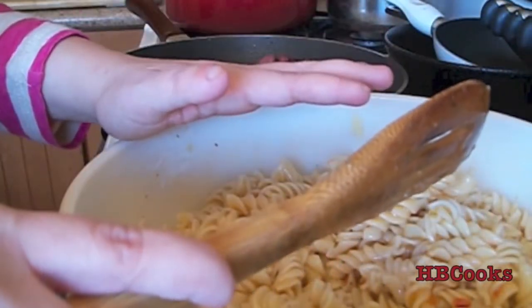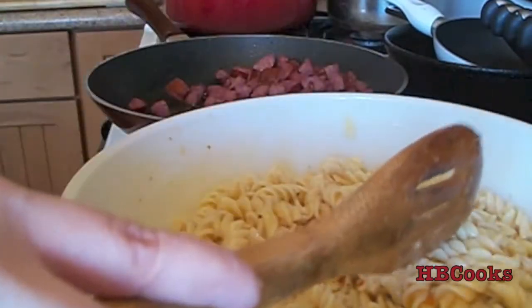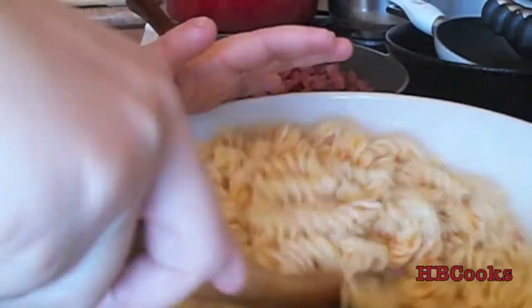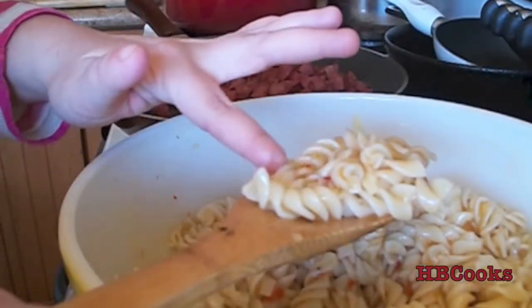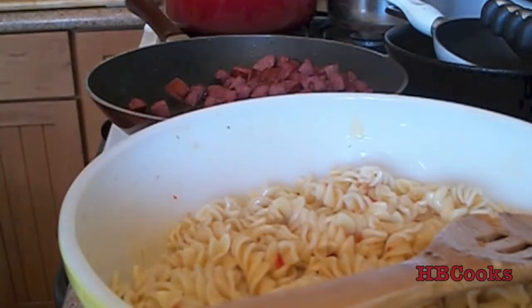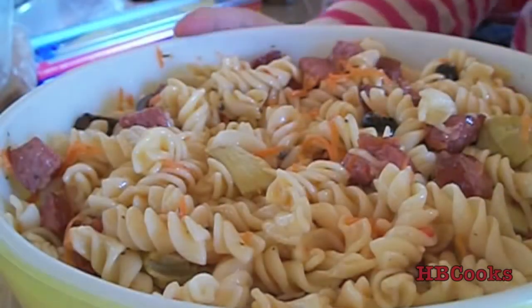You may also need to add more dressing to it — that's why we have the second bottle. If you notice when you're stirring that the noodles look dry, then you need to add a little more dressing to it, and then you'll be good until it's where you like it.